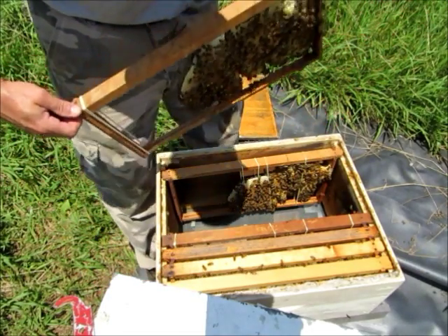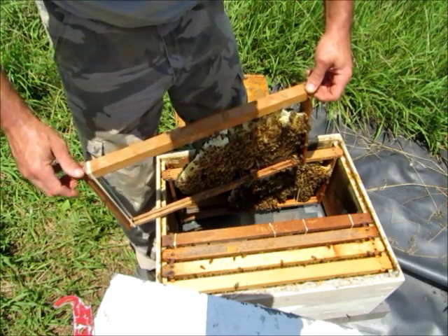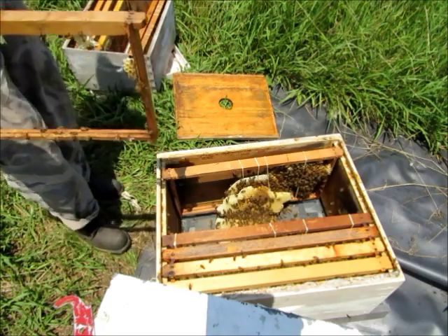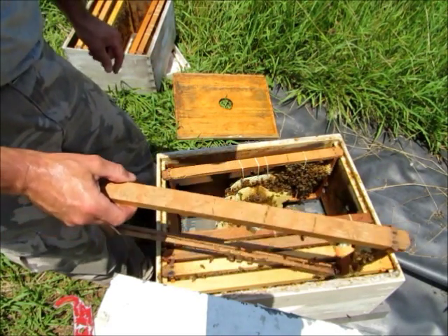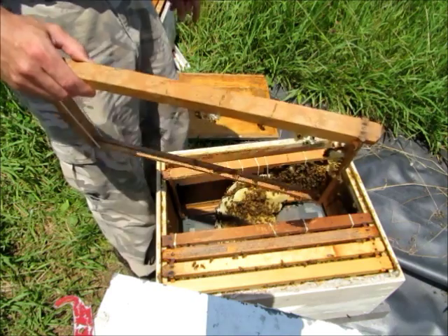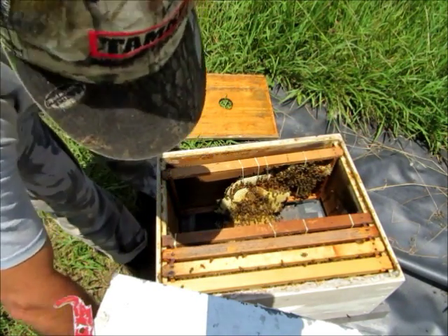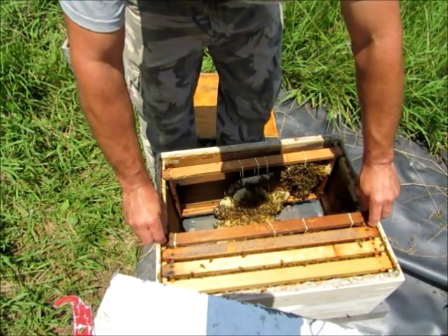Oh crap. Well, that's what happens — that's called a mess. So now we're going to pick this comb back up as soon as things settle down just a little bit, rubber band it back in this frame. That's one of the things that happens. Welcome to beekeeping.